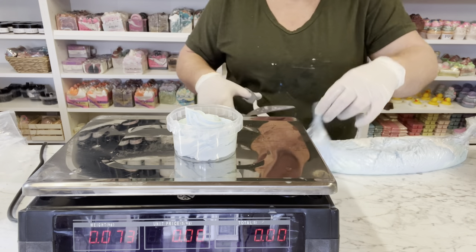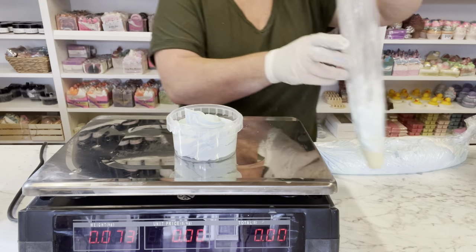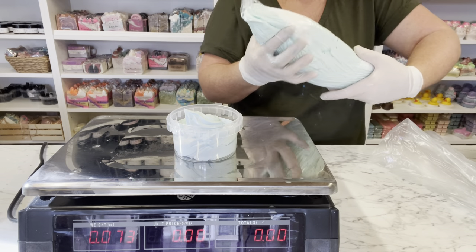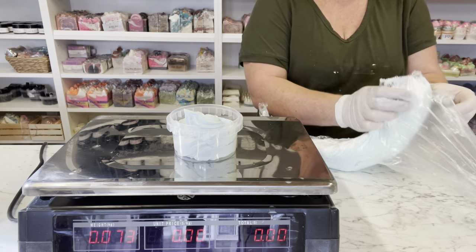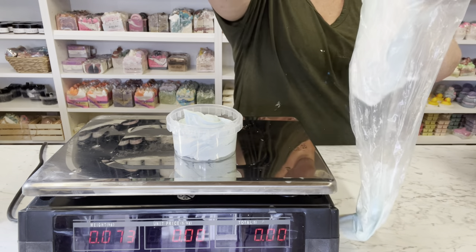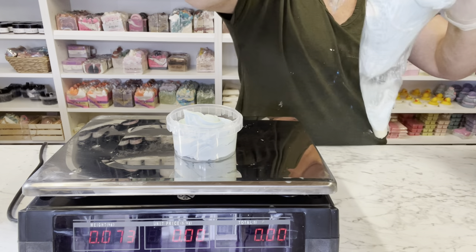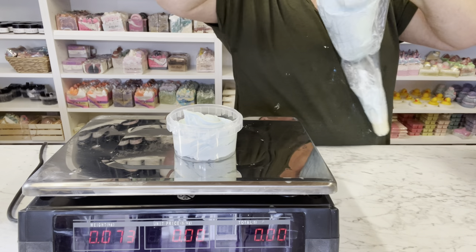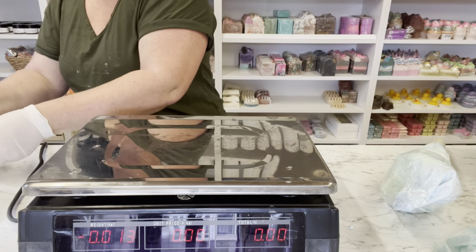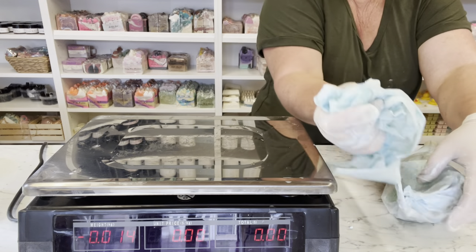We're just going to open up the third bag and we've done nearly all of these. As you can see, a kilo doesn't make that many, which is what I was saying — generally you would do big batches of this, you wouldn't do a real tiny little batch. Make sure your customers get what they're paying for. In between, if your hands get sticky just wipe it off.